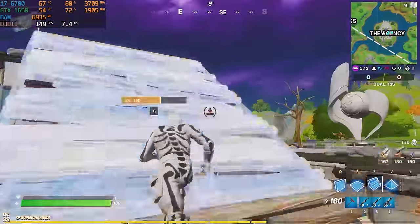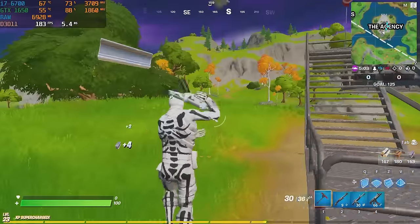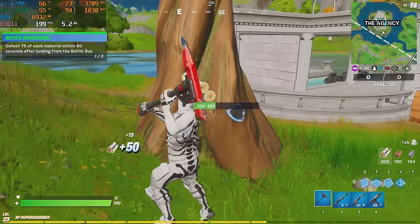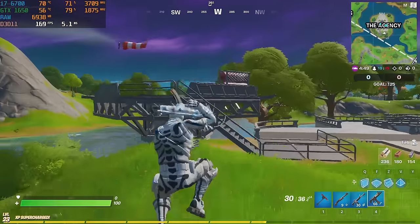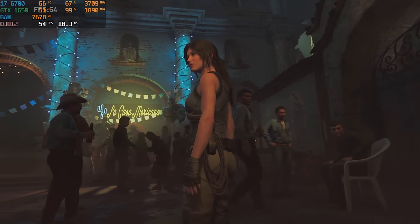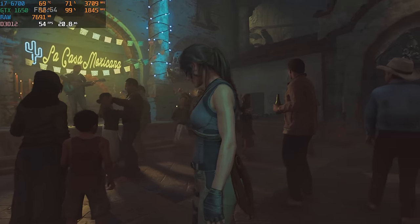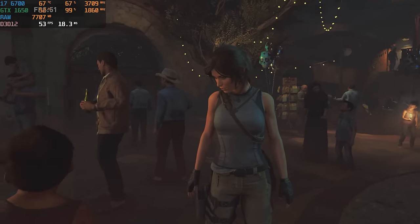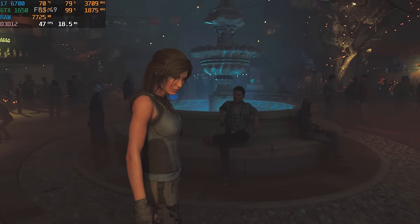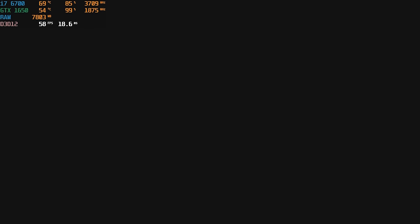Now let's talk about Fortnite — a little bit of sarcasm there — but on pro settings at 1080p, we were getting well over 100 FPS. You could ideally throw a 144Hz monitor at this PC and have a pretty awesome gaming experience on Fortnite, Valorant, or any other esports title. And lastly, we tested Shadow of the Tomb Raider, which basically made the 1650 weep a little bit. On medium settings, we averaged below 60 FPS on the built-in benchmark tool, which was kind of expected. AAA titles are going to be way more demanding, and you'll probably have to play on medium-low settings to hit 60 FPS. But again, $450 for this whole PC — you really cannot complain about these numbers.